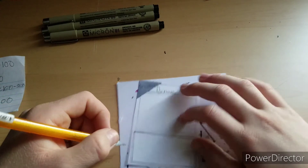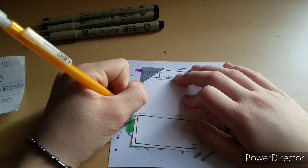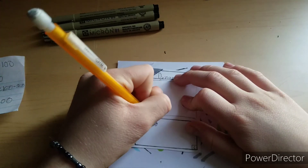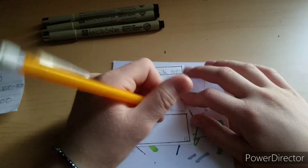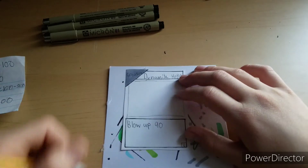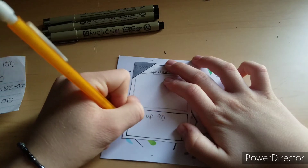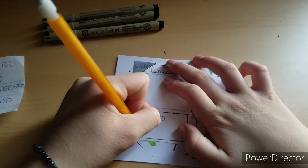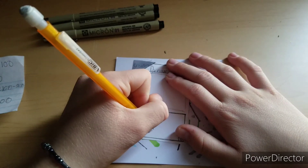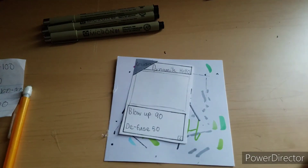The text is basically the attacks. For this card I think the first attack is going to be 'Blow Up,' which does 90 damage — bombs are dangerous. The second attack will be 'Defuse,' which does 50 damage — that's more of a weak attack. So we have Blow Up and Defuse as the two attacks.